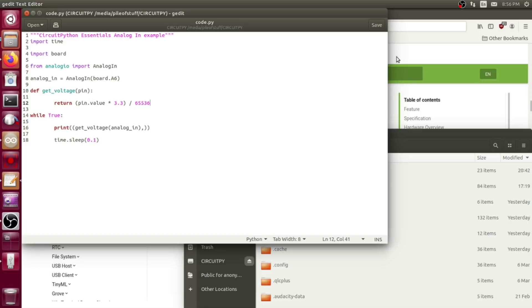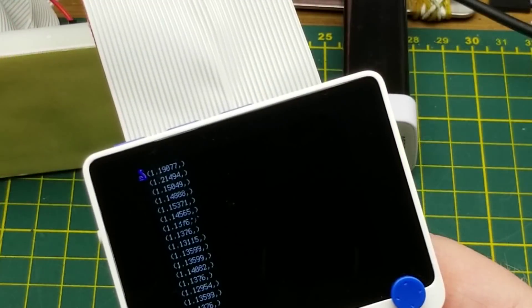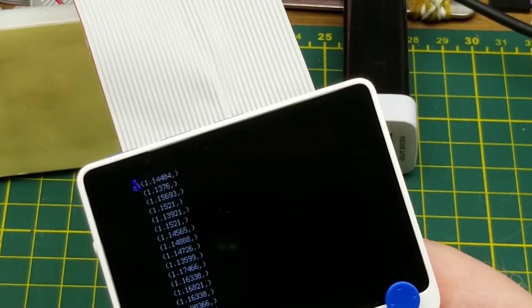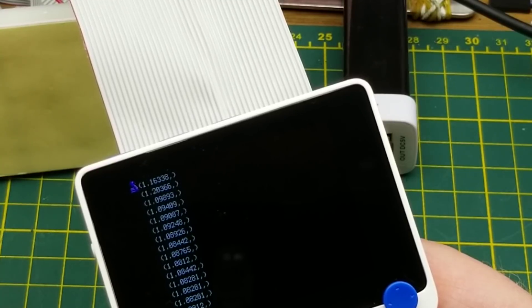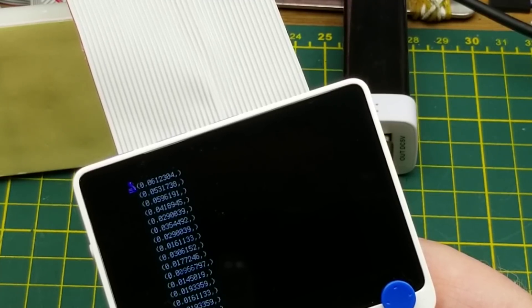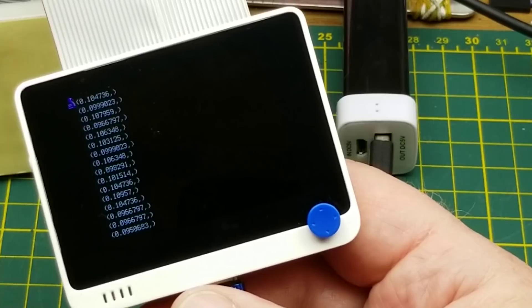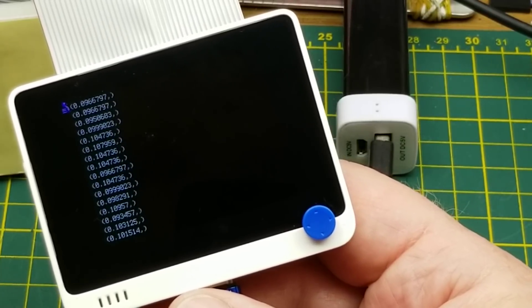It reads A6 on that back connector, does a bit of math — 3.3 volts is the system voltage, and that's the number of bits in the sampling converted to a decimal — then prints it out, waits a tenth of a second, and repeats. I've got a potentiometer attached, so right now it's showing about one-point-something volts, and if I slide the potentiometer it goes way down — exactly what you'd expect an analog read to do.